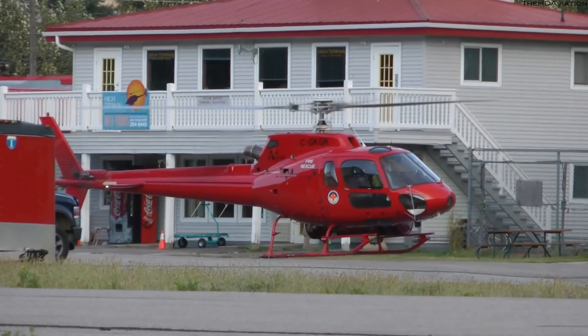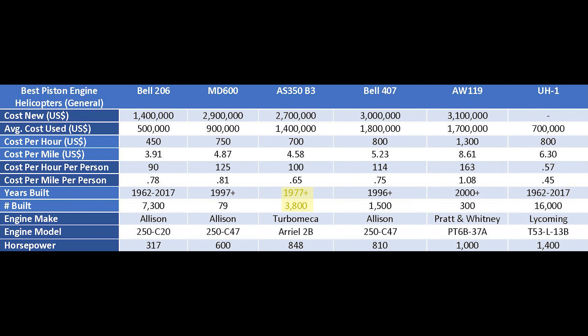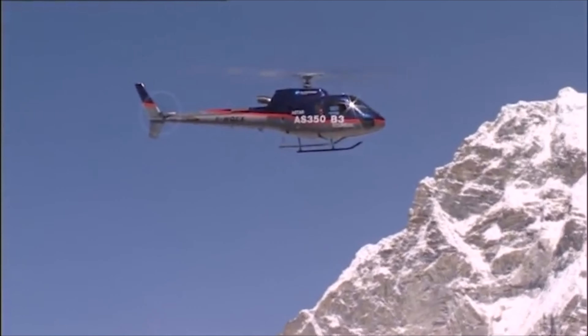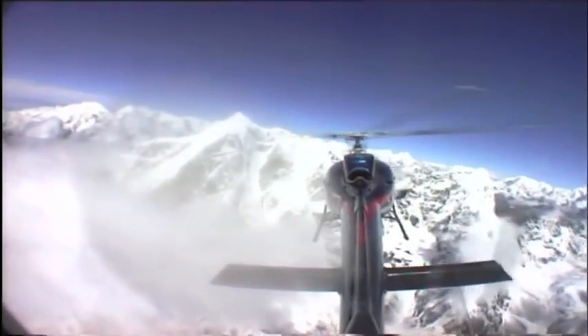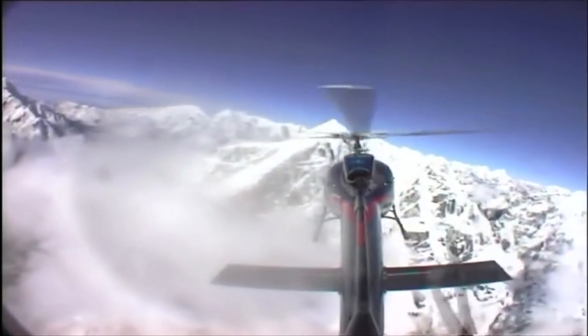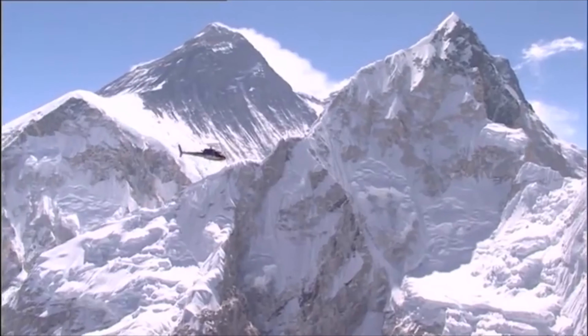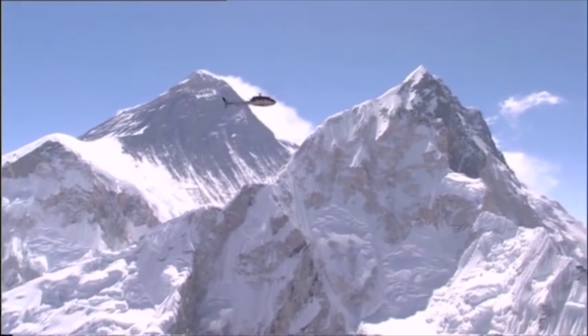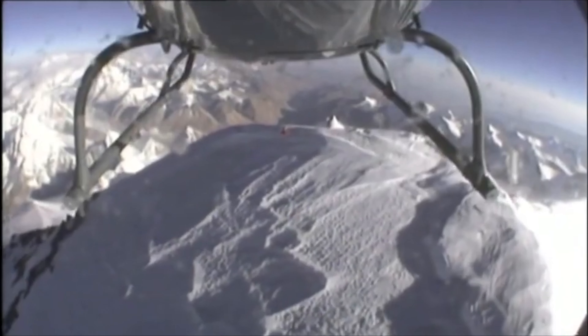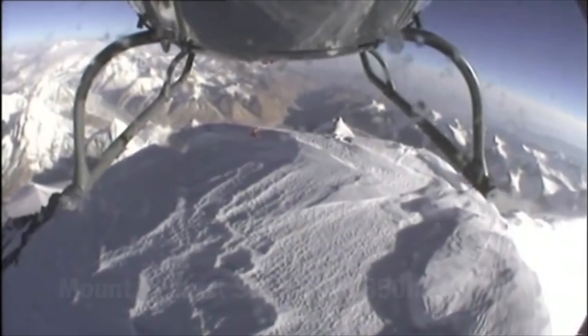They've produced a ton of these helicopters and still produce them today. One of the most amazing things about this helicopter is the latest version, known as the AS350-B3, also called the H-125. This helicopter has an even more powerful engine that gives it the ability to fly the highest in the entire world. This is the only helicopter to have ever landed on Mount Everest, even though it's certainly not rated to do so.